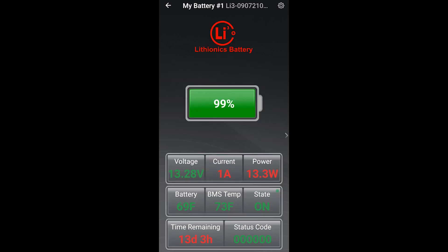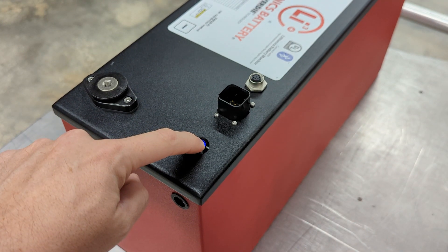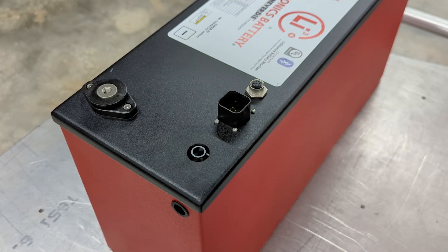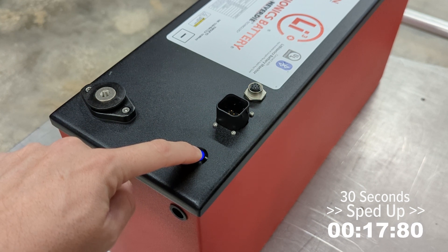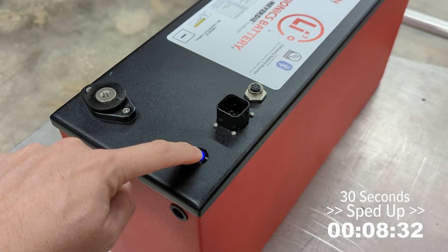If you forget the pin and need to reset it, you must use a special power cycle sequence. First, turn off your battery by holding down the power button for five seconds until the blue LED turns off, then release the button. Now press and hold the power button for 30 seconds. The battery will turn back on immediately, but after holding the power button for 30 seconds, the pin will be reset, and you can connect to your battery from the mobile app.